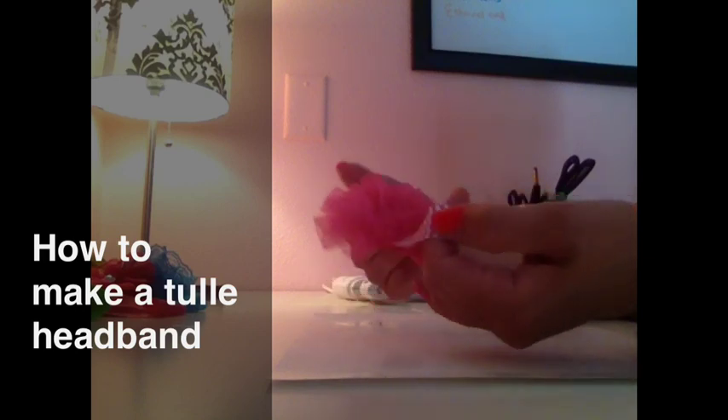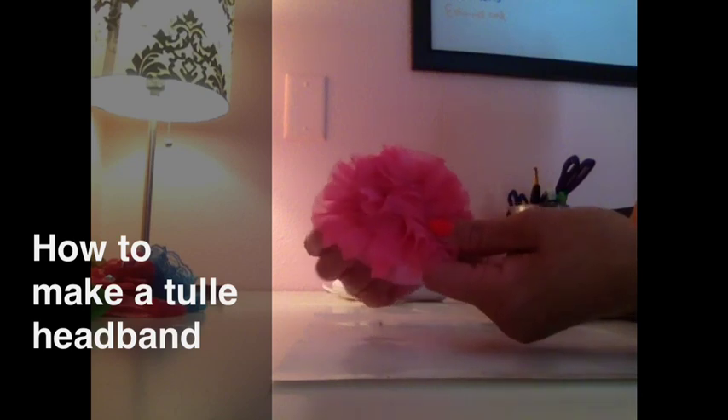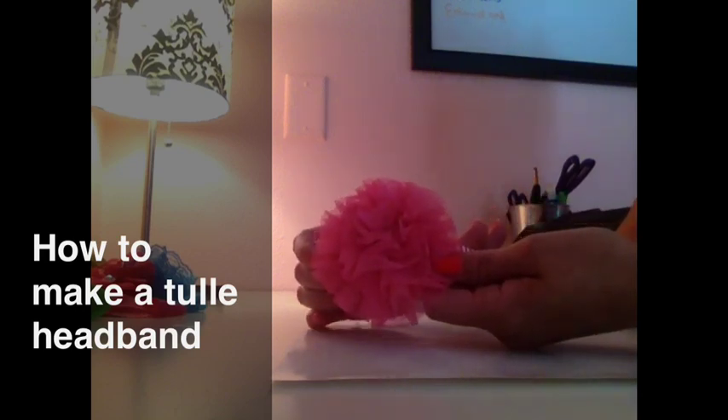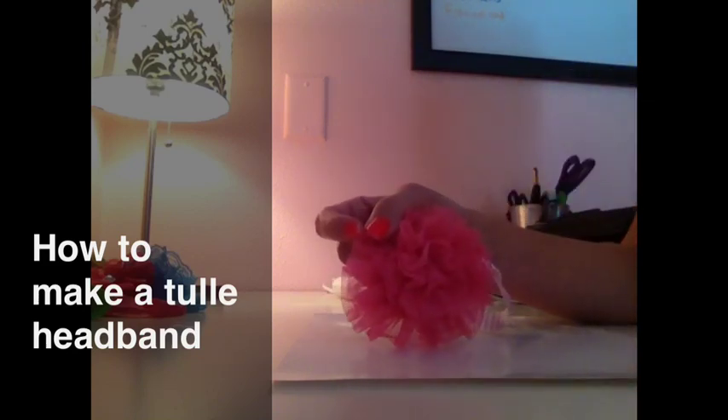You can make this elastic in any size you want because I think it comes in a 20 inch piece length, something like that. Thanks for watching, hope you enjoyed this tutorial. Make sure to check out our other videos. Thanks.